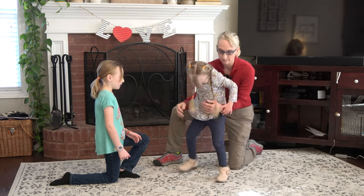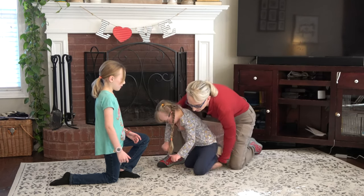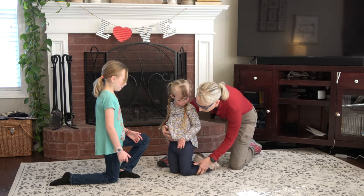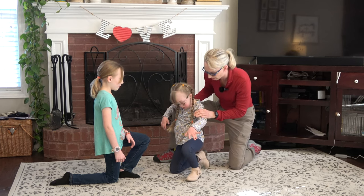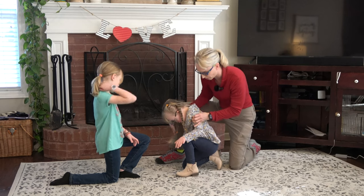Let's see if it's easier on the other leg. Let's try it with left leg up — up tall, sweetie. And left leg up. Can you hold that all by yourself? You can see that this is a much more unstable position for her.